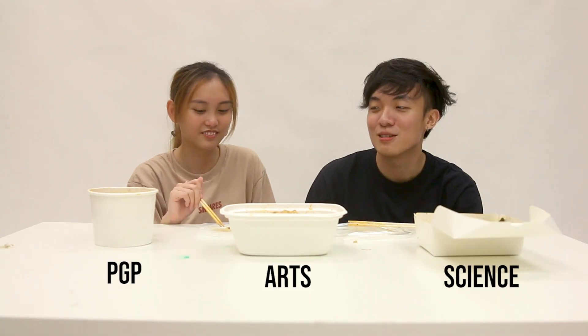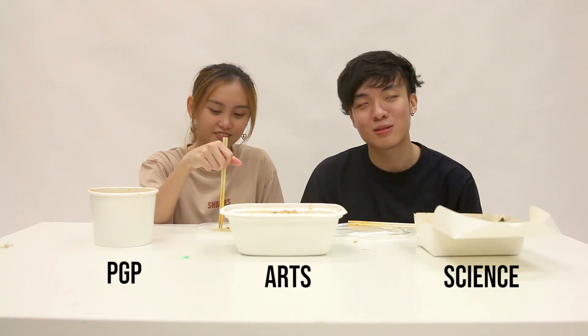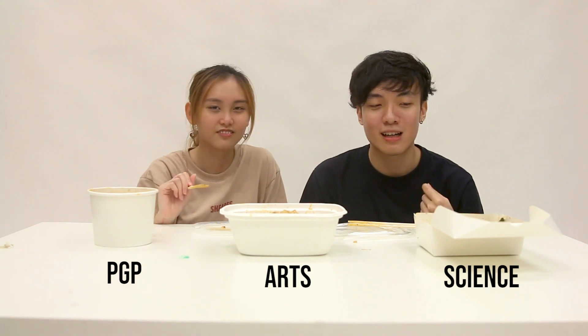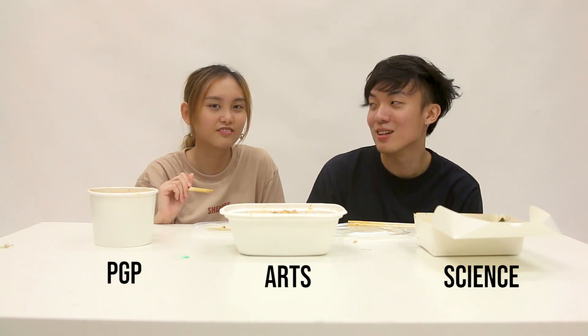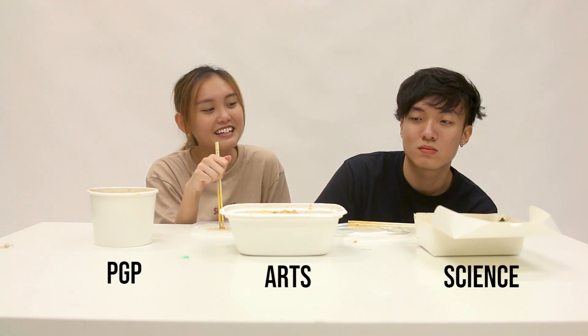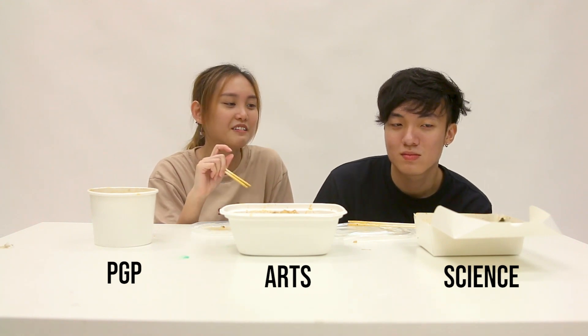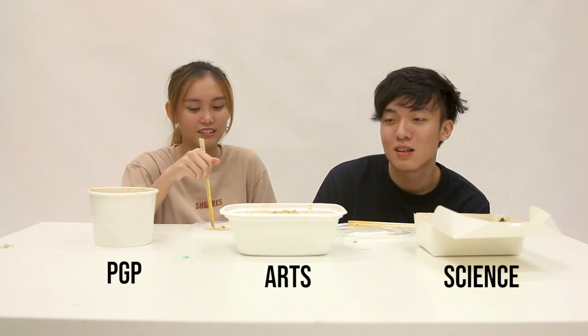Let's talk about the last criteria — spiciness level. For the Science Mala, at first when I started eating it wasn't that spicy, but the spice slowly builds up. So if you like the suspense, you can eat Science Mala. It doesn't taste very mala, but it's fragrant — there's a very unique taste to it. Spiciness level wise, it's not that spicy, but in terms of taste it's still decent.